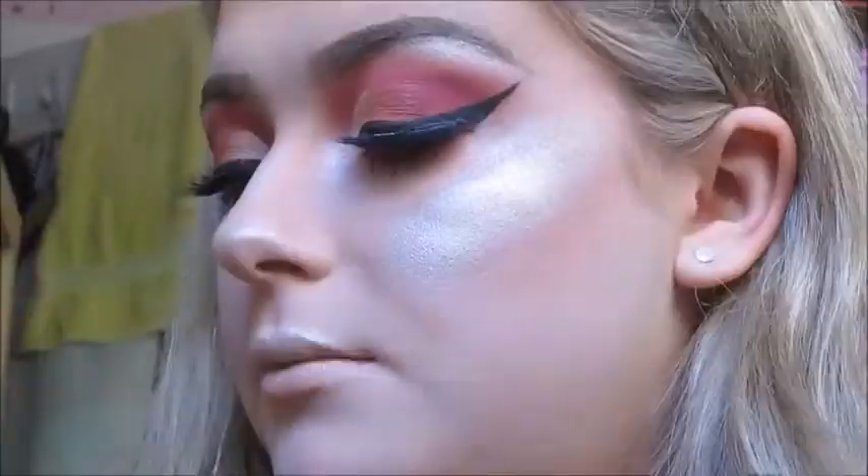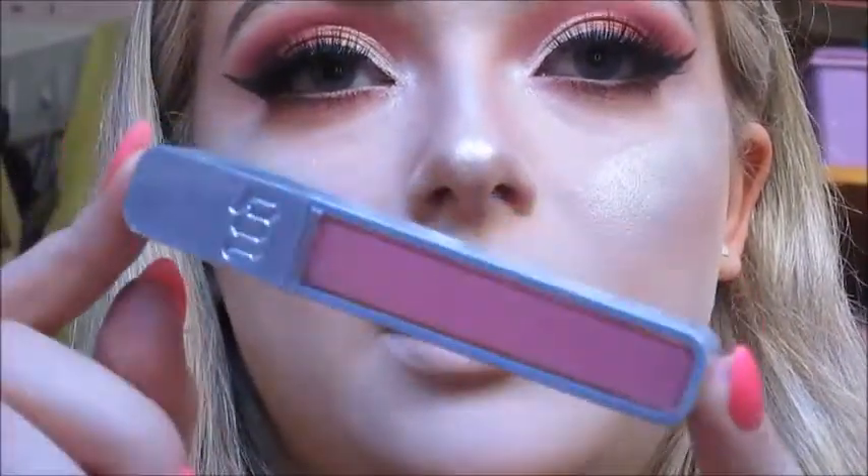For lips I'm going to use the MAC Cream Sheen lipstick in shade Peach Blossom, and then over top I'm using the Urban Decay Hi-Fi Shine lip gloss in shade Obsessed.